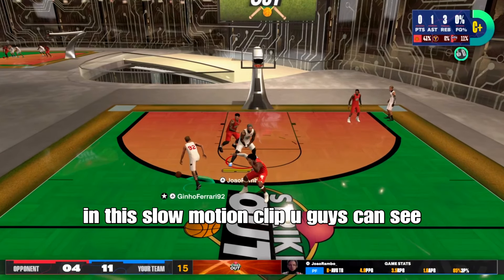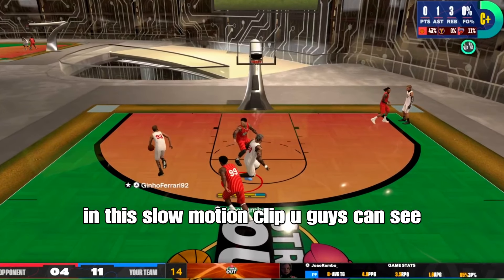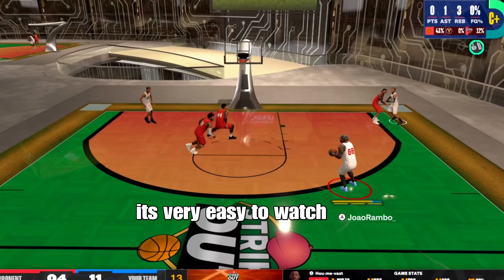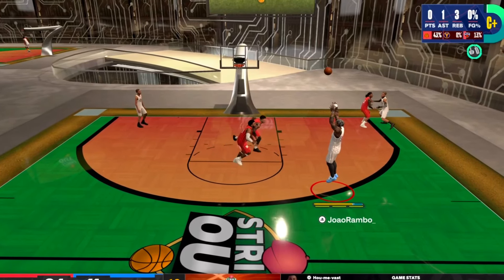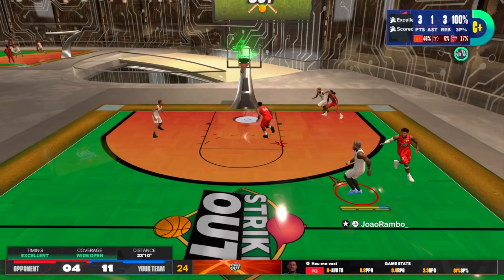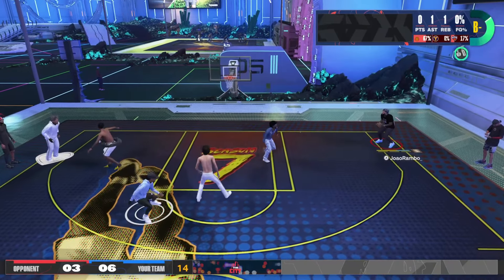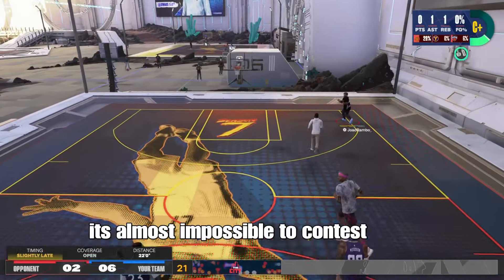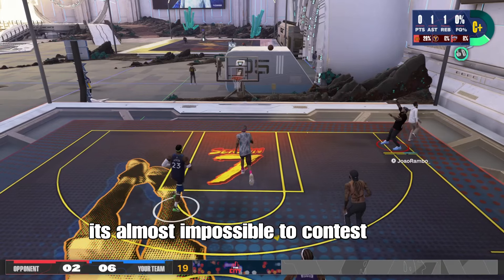In this slow motion clip you guys can see the release point. It's very very easy, just look at it. Because of Robertson's upper release, it's almost impossible to contest this shot.